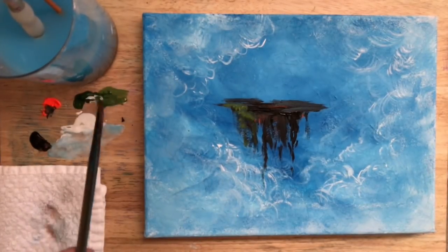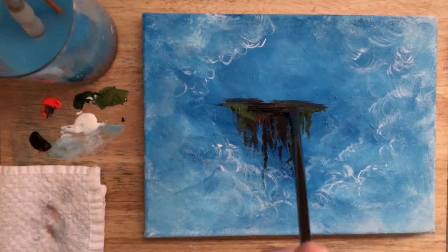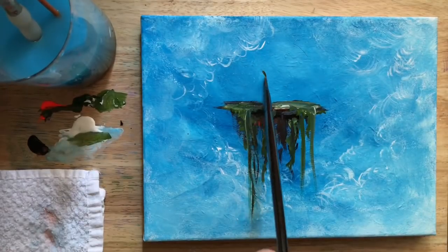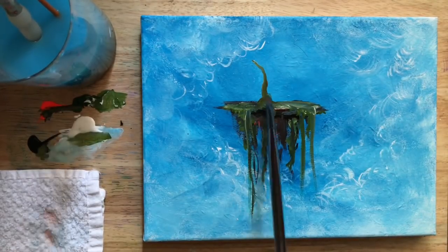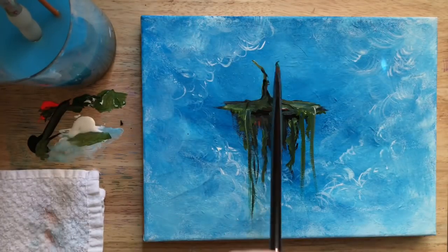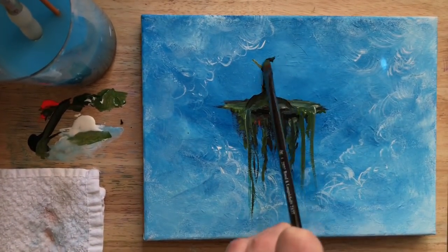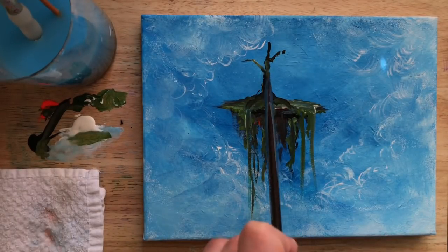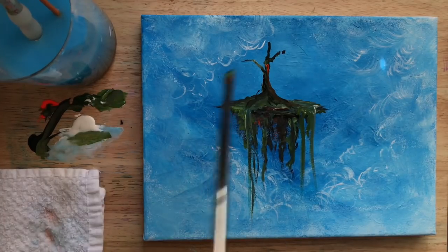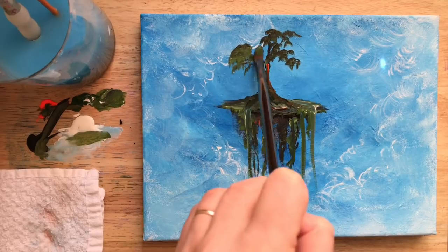I'm going to mix a little bit of white with sap green and start tapping in some grass and moss. Then I'll add a little highlight. I'll begin my tree using black and a little bit of sap green, having those roots come right over the edges. Adding a little bit of orange to warm it up and create a nice brown tone, then tapping all the leaves and foliage on the tree.